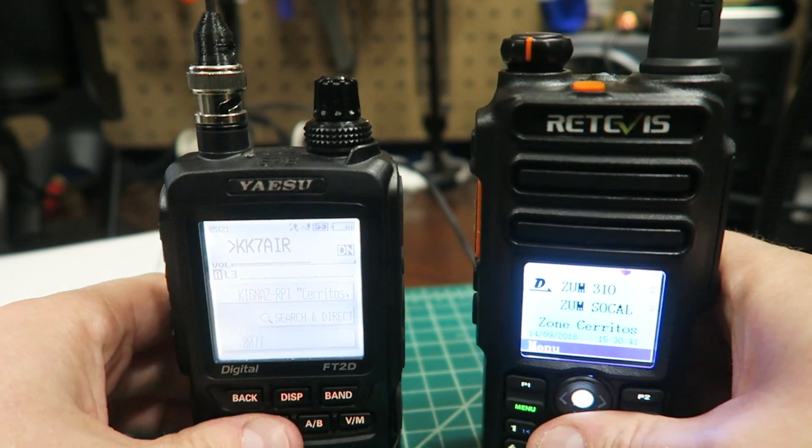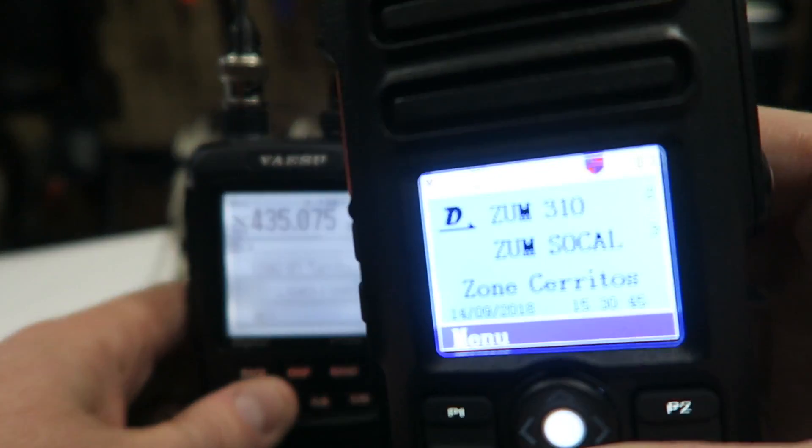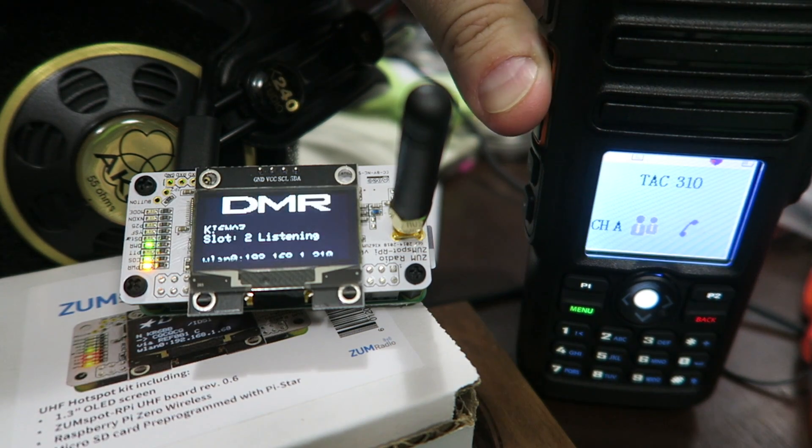I initially started looking at the ZoomSpot about a year ago because I wanted the most robust solution possible. Believe it or not, I don't own a ton of digital handheld radios — just one DMR radio and one Yaesu System Fusion radio. I wanted the versatility to switch modes and cross-link modes to extend my two radios into potentially different modes of operation.